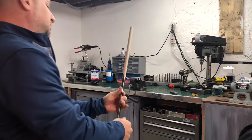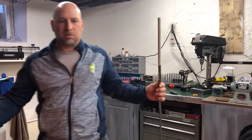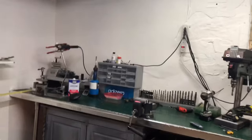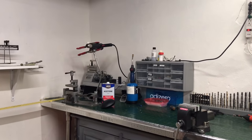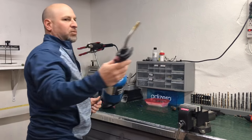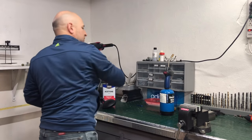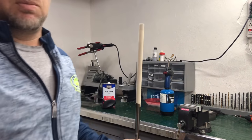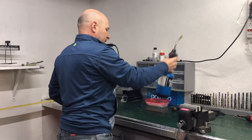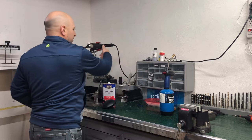So let's get this tape off. To get the tape off, we can use a couple of different things. We can use a torch if you have one handy, a heat gun, or even a hairdryer. Some people don't have a torch handy, some people don't have a heat gun ready.